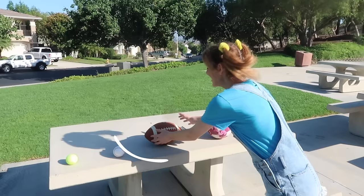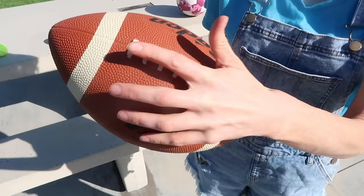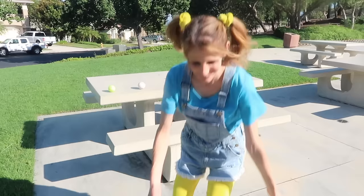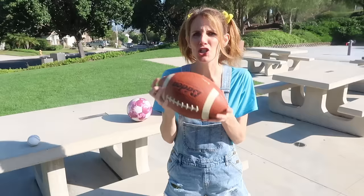Ooh! Look at this! It's not really a circular shape, it's kind of like an oval! It's brown! It's kind of bumpy! It has some stitching on it! Do you think this one will bounce? Let's test it out! Here we go! Oh! That didn't bounce very well! Let's try it again! It kind of goes everywhere! Maybe because it's not a full circle it doesn't bounce very well!